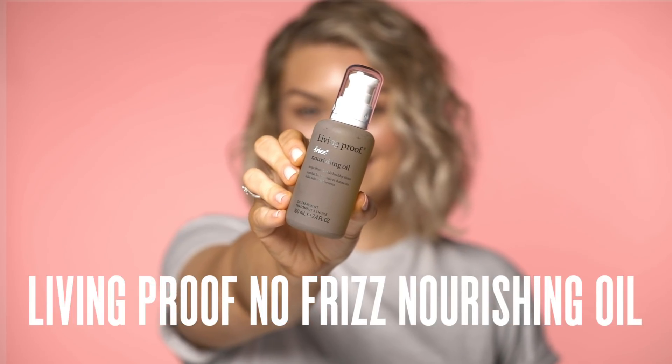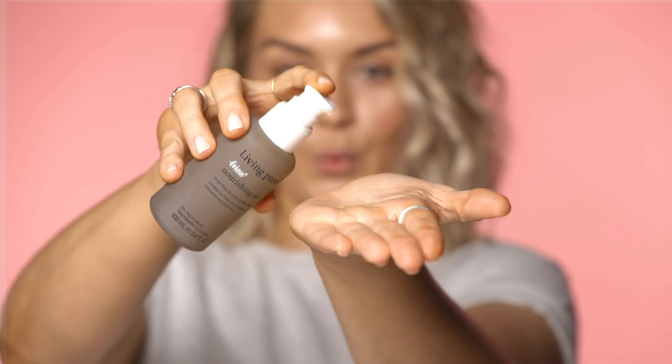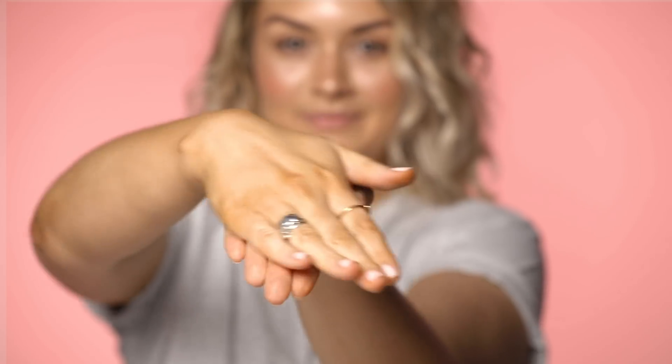So the next product is the Living Proof No Frizz — it's a nourishing oil that I'm just going to run through my hair. Just one pump is enough for ladies with short hair like me. Rub it all over my hands and just very gently run it over the ends of my hair especially, because they're going to be the most dry, and only a little on the top just to kind of secure any flyaways.